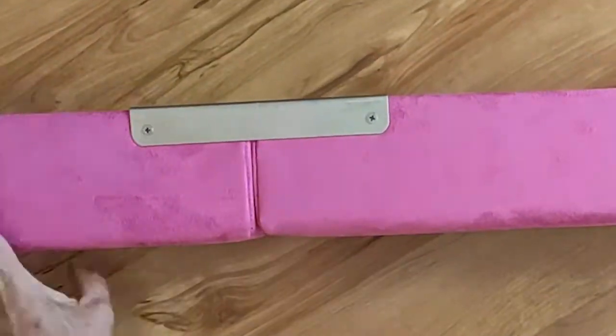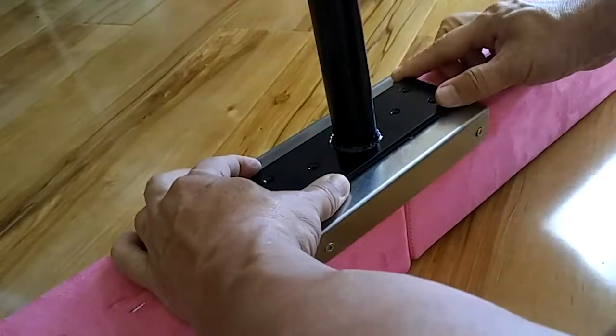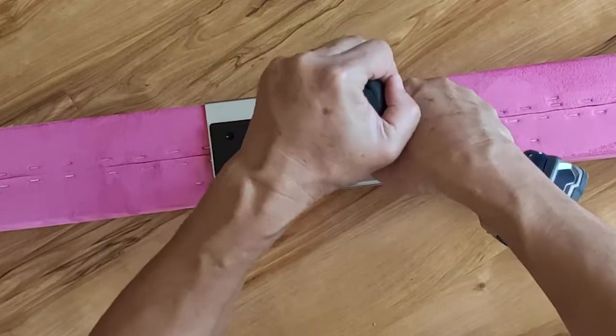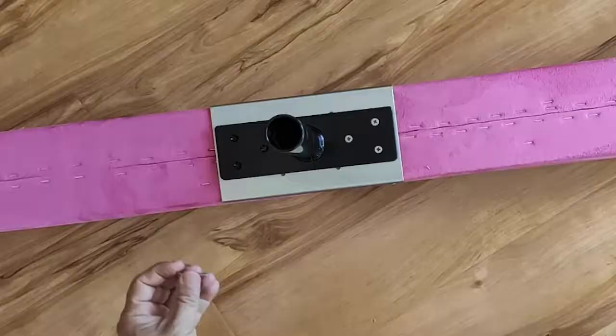Turn the beam over and place the center riser over the bracket. Drive in all six screws. Back to the pilot hole — if you tap the pilot hole too hard, the screw threads will not grab.